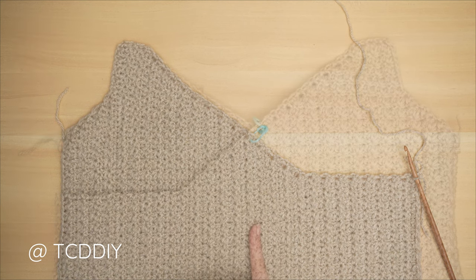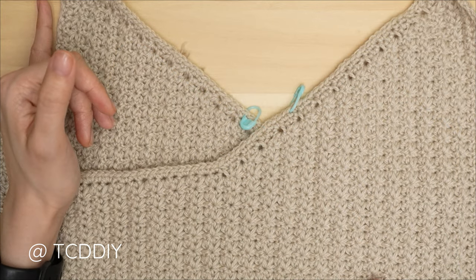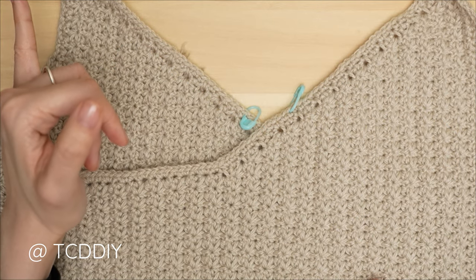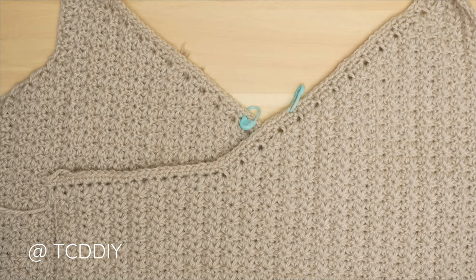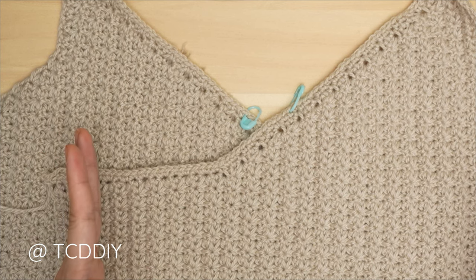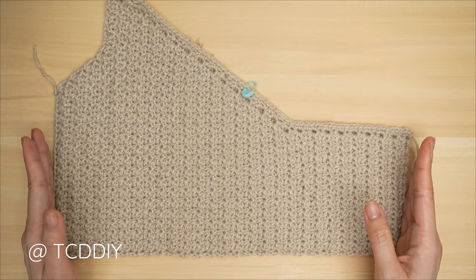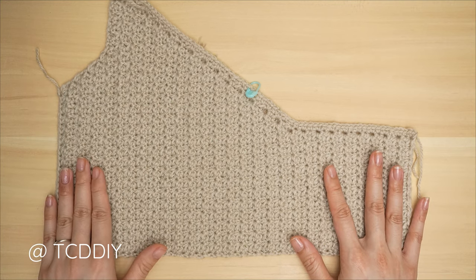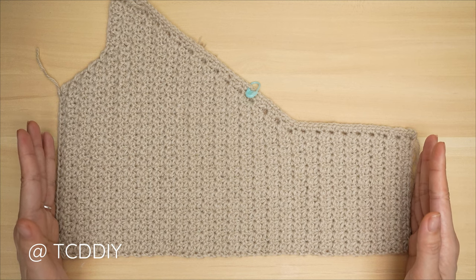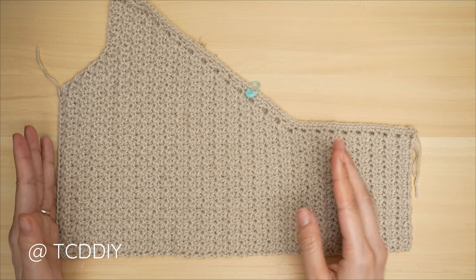We've completed our second front panel. Now we're getting started on our back panel, which is fairly simple. Start by making the same underarm that we did for the front panel and make that same chain. Then do trinity stitch rows with no increases and no decreases for the same amount of rows as the entirety of our front panel minus the number of underarm rows. For example: I have 53 total rows and seven underarm rows, so 53 minus 7 gives me 46 — I'll have a total of 46 rows.